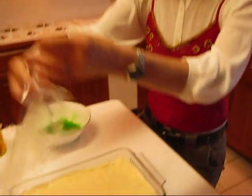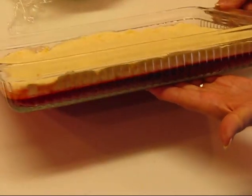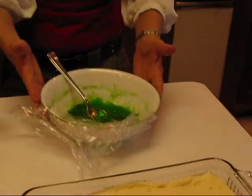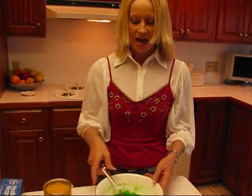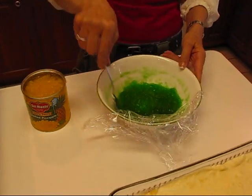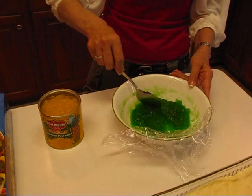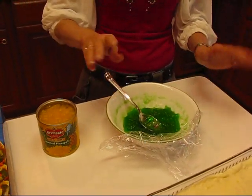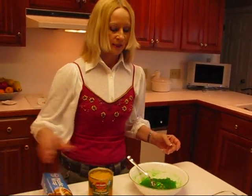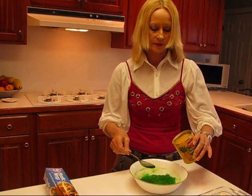Here are the two completed first layers of the Christmas ribbon salad. You can see the ribbon forming and the color contrast. Now we're going to do the third ribbon or third layer, and we've already mixed up our lime gelatin. We've had that in the refrigerator, gelled to the point where it's the consistency of unbeaten egg whites. I let mine go a little past that — it doesn't really matter. I've made this scores of times, so it can be beyond or shy of that, but somewhere near it.